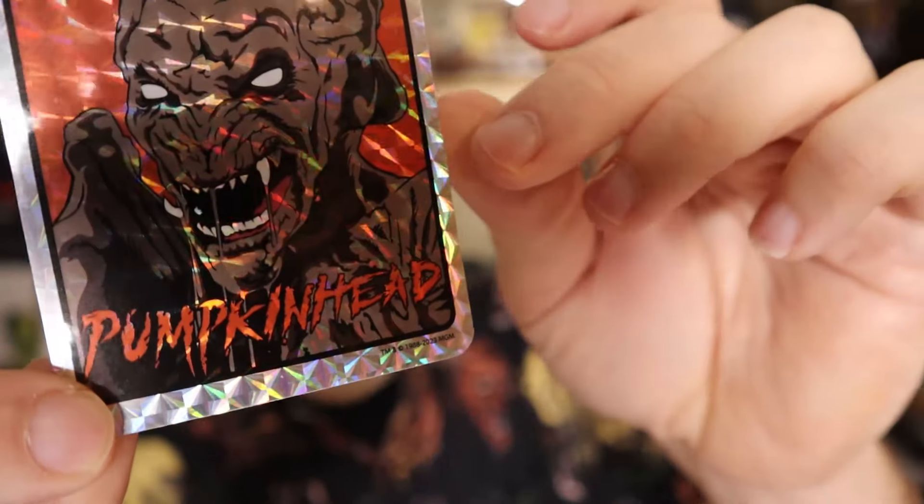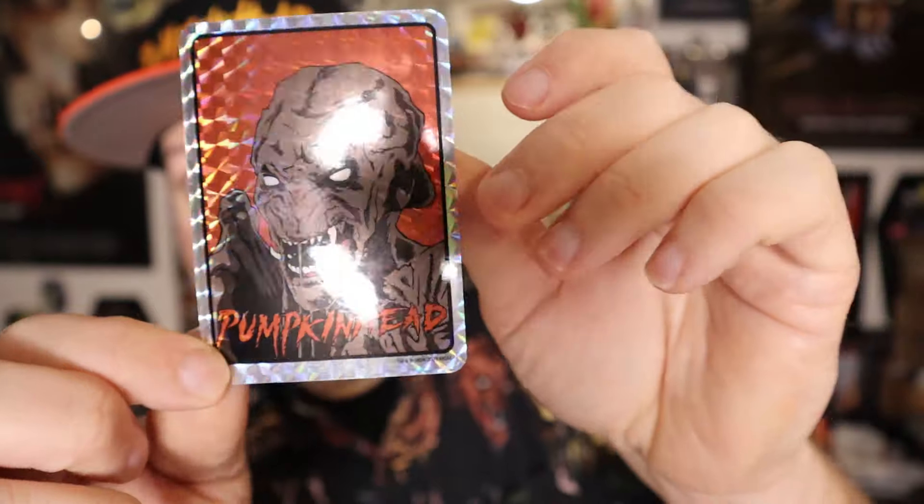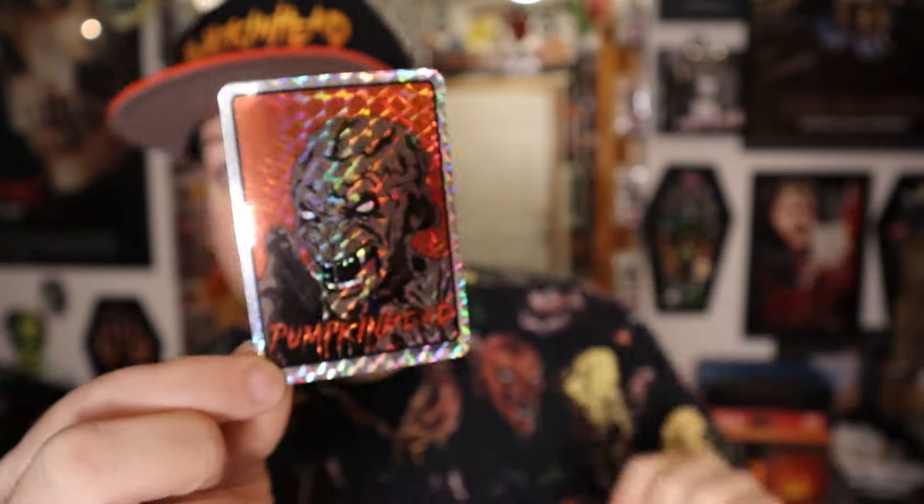Now you're probably all thinking, why the heck did you order all that if you already had the movie? Well, for this, my friends — this little piece right here — is the reason why I did this whole order, and also to get the freebie. I think I need about four or five more prism stickers and then I have a full frame that I can actually hang. This beautiful Pumpkin Head prism sticker — that is amazing. It probably cost nothing to make, but this was a selling point for this whole set to me. I've watched the movie like a million times, but that was the clincher.